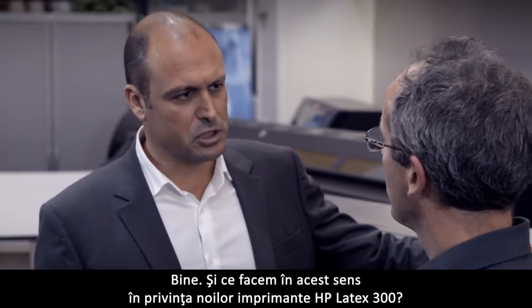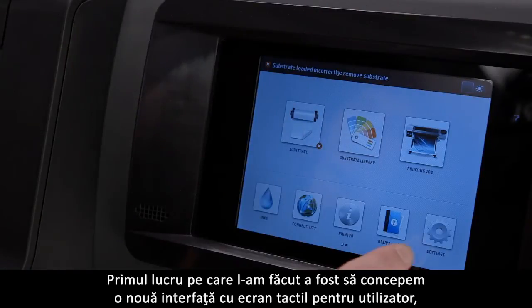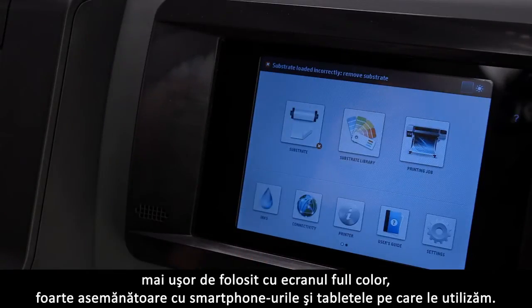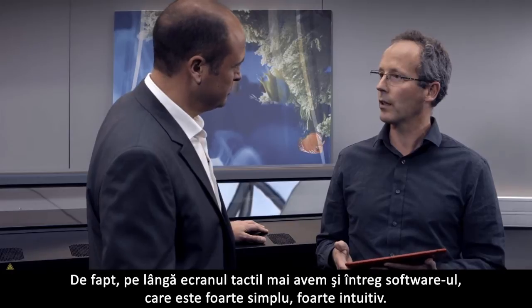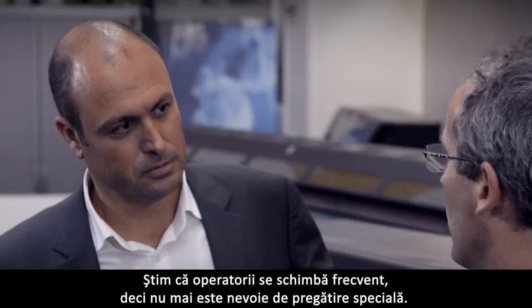What are we doing about it in our new HP Latex 300 printers? Well, the very first thing we've done is designing a new touch screen user interface — easier to use with a full color screen, very similar to the smartphones and tablets that we use. So no more buttons? Besides the touch screen, we also have software that is very simple and very intuitive. We know operators change frequently, so no need for special training.